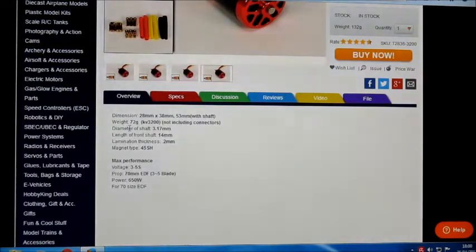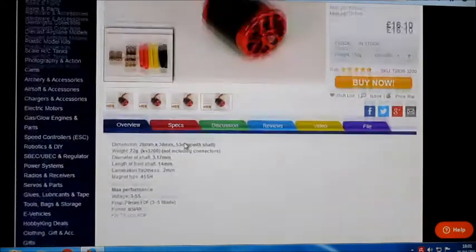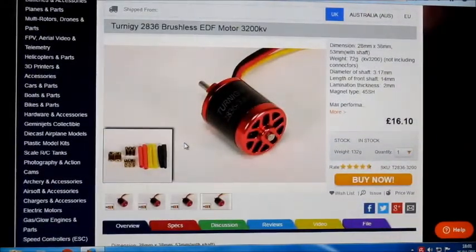It's quite light though, a lot lighter than the prop drive motors. It says it's only 72 grams and it's got a 3.17 shaft. I'll give it a test — stick it on the old thrust stand and see what results we get.